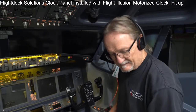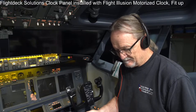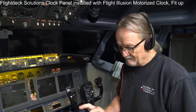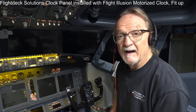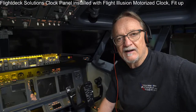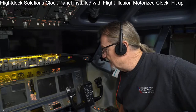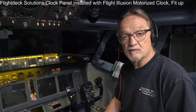Hello, Pat in the Cockpit. Today is not a flight day — it's a streaming day. We've received some parts from Flight Illusions, a company in the Netherlands that makes gorgeous motorized panel clocks and gauges for different aircraft. My sim is full of Flight Illusion gauges — about 10 or 12 of them — and I'll show you some.